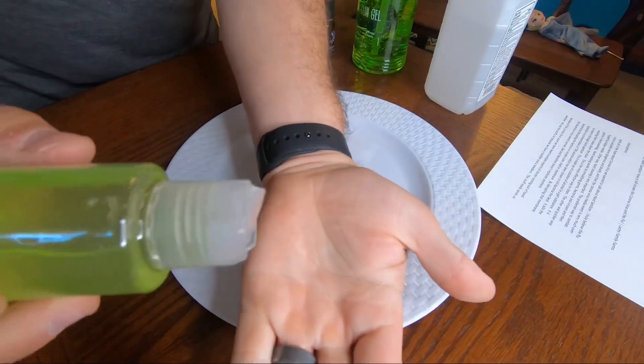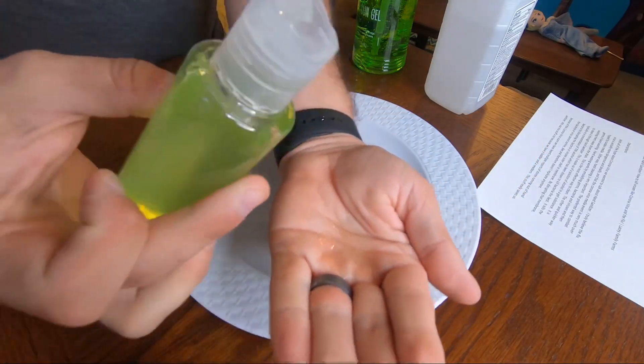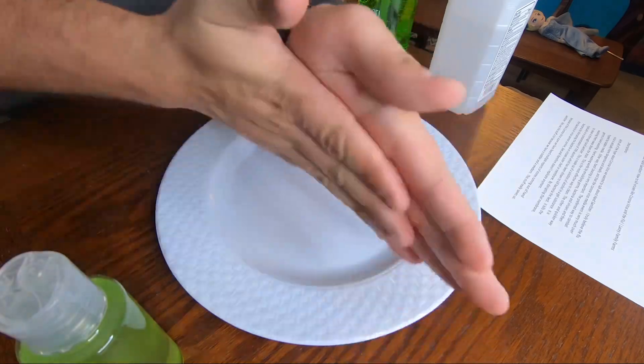That looks good — let's go ahead and pour some out and try it. Yep, it definitely smells like hand sanitizer. It smells like lavender and like the alcohol, so it's basically killed everything on my hands. It is a little more runny than your normal hand sanitizer, but if you look at stuff used in hospitals and other places, it's not as gelatinized as the Purell stuff, and this will actually work really well.